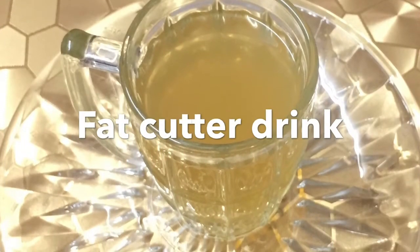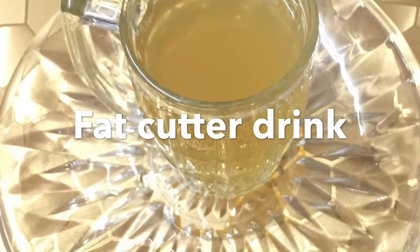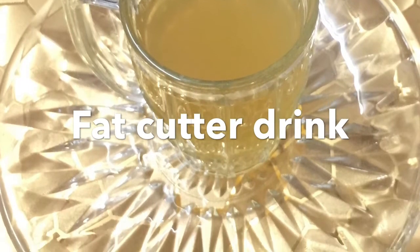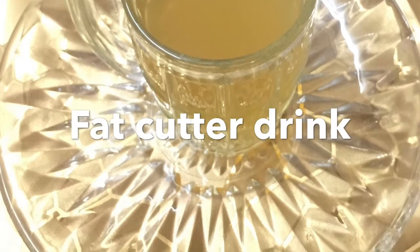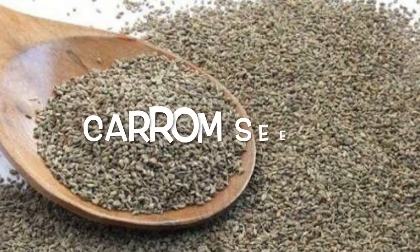Hi everyone, welcome to my channel Gorgeous You. In this video, I'm going to show you a very simple and powerful fat cutter drink that will cut down your body fat and will help in fast weight loss.